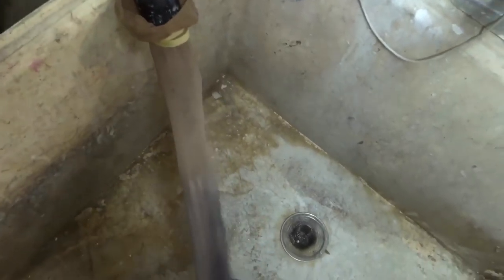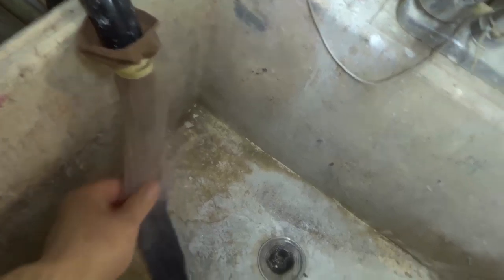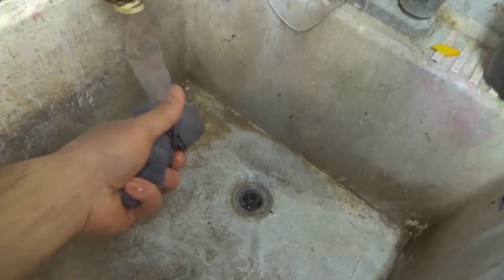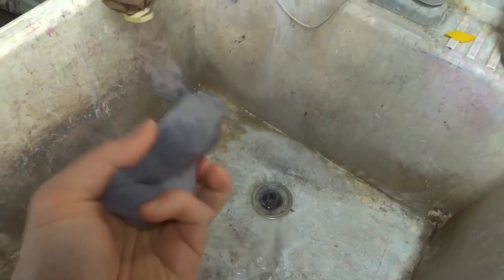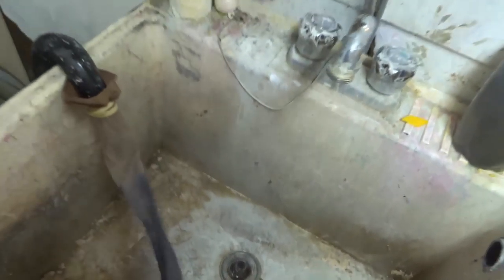This right here is just a regular pantyhose. What I did was I attached it to the drain pipe using an elastic band. What it does is it allows the water to flow out, but it catches all of the lint. You see all of this in here? This is all lint that would have either clogged up the strainer or clogged up the drain.